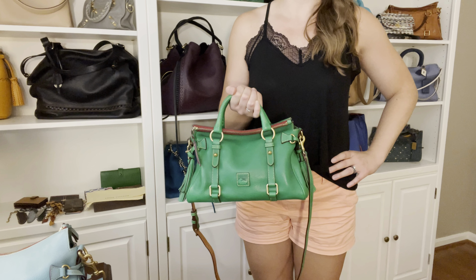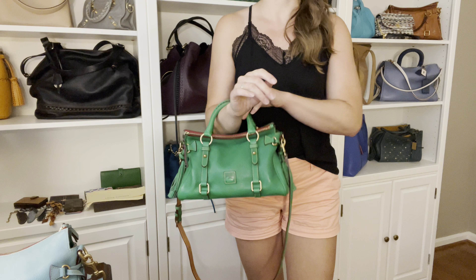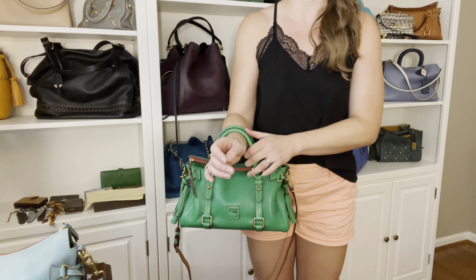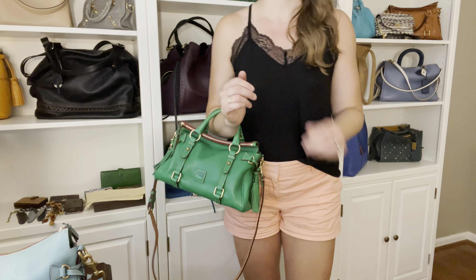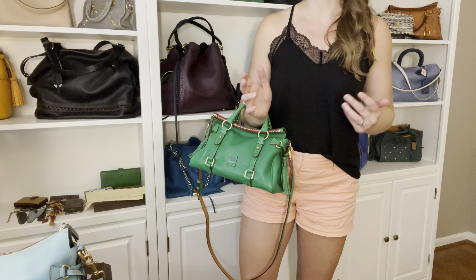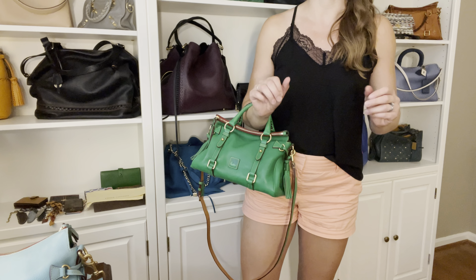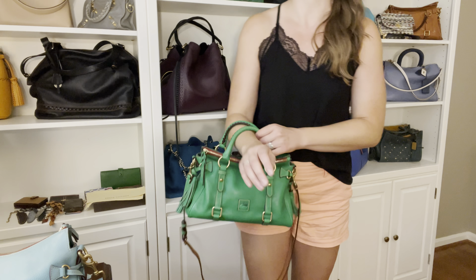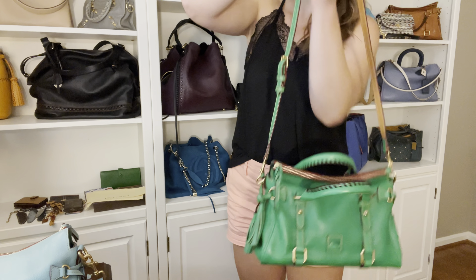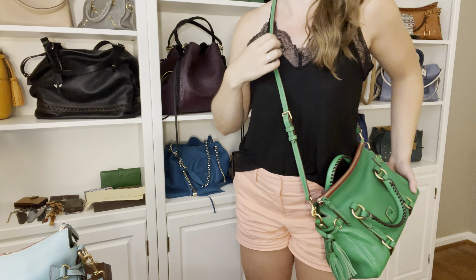Now I want to get up and show you what these look like on the body so you can get an idea of the scale. Starting with the mini size Florentine satchel - first, the arm carry. This is really the classic way to carry these bags. They have the handles, which are beautifully whip-stitched. All sizes of this bag look so great carried on the arm. I actually hate carrying bags on my arm because I don't like to have a hand I can't use, so when I carry these I either carry them crossbody or I double the strap and carry it up underneath my arm.